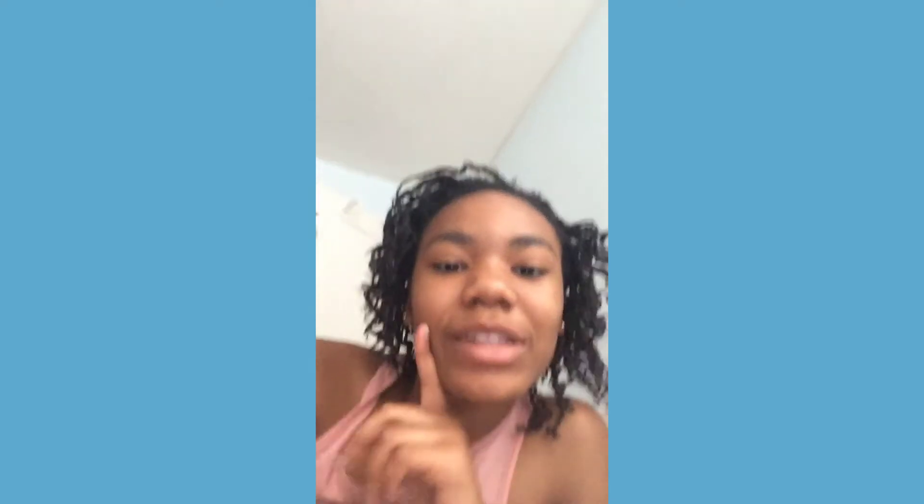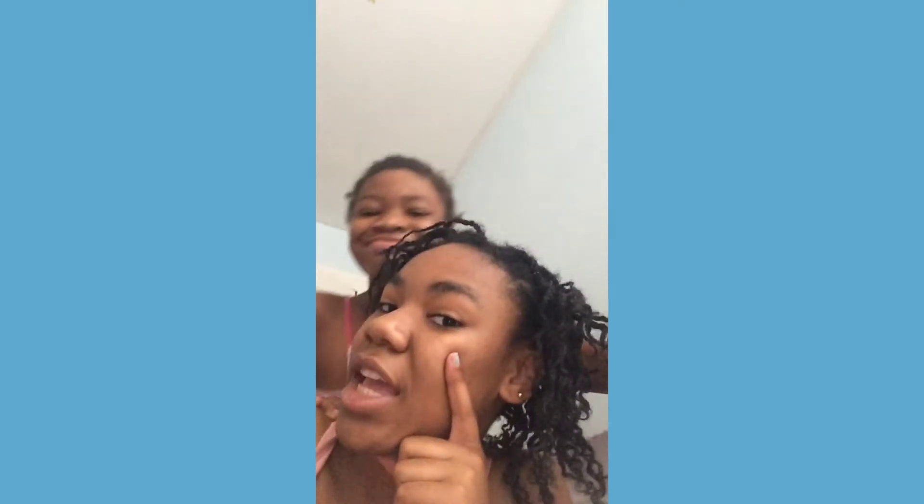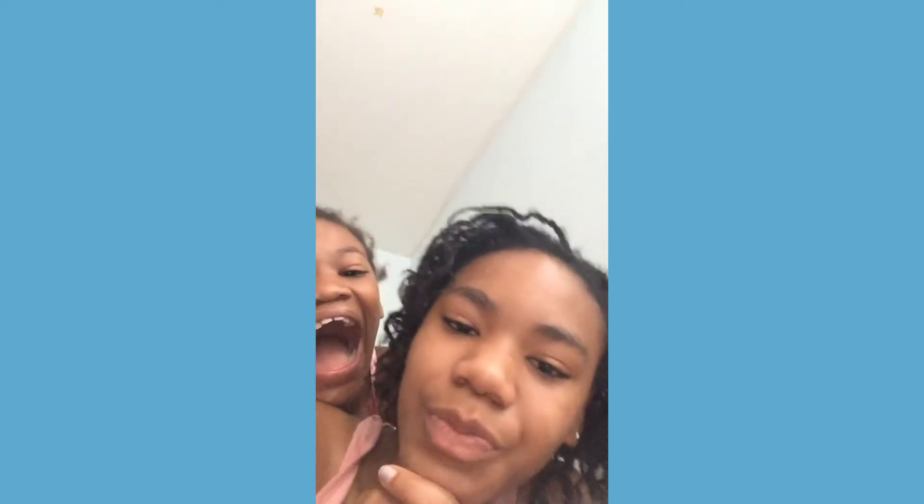Hey guys, so first vlog ever! You should like and subscribe. But anyway, we're gonna be working on the studio today, and I have to wash my face. Jamala said she needs to put on her makeup, just some stick, so I also need to wash my face.